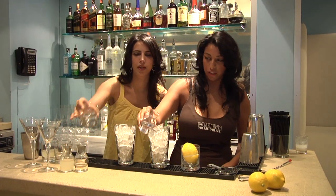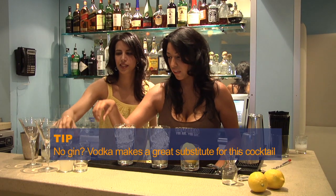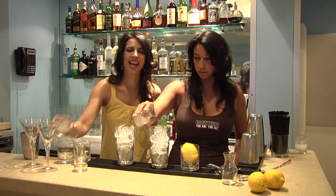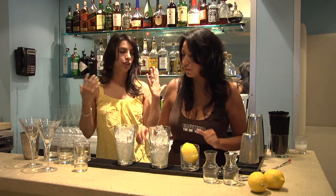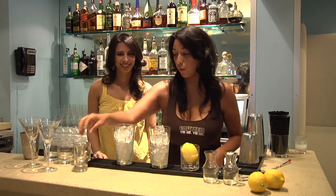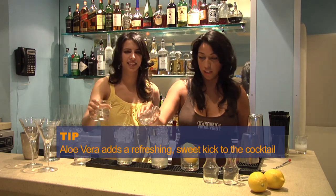Gin — an ounce and a half, just pour it in there. So if you don't have gin, what do you use? Vodka would be great for something like this — a good substitute. And then a very important ingredient: lemonade. We really love to drink lemonade in the summer, but what's bizarre is that lemon is actually a winter citrus, so you can enjoy it year-round. Something that pairs really well with lemonade and is popular: aloe vera. Just toss that in there.